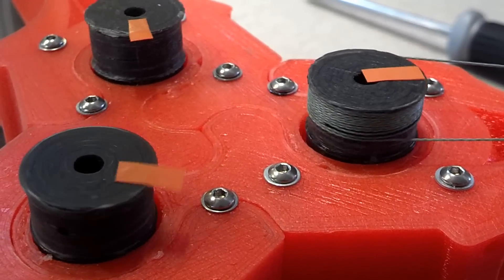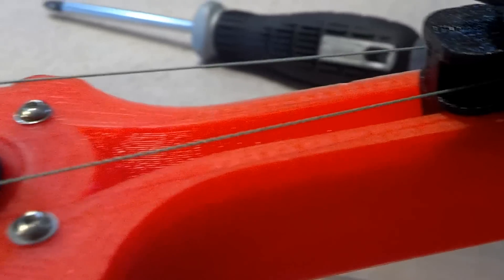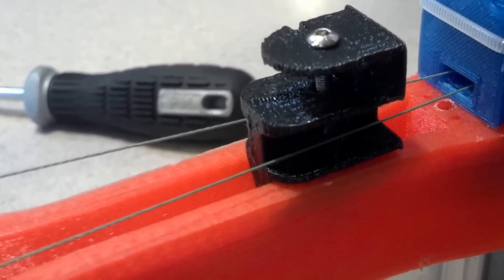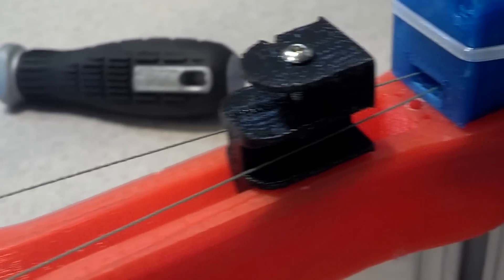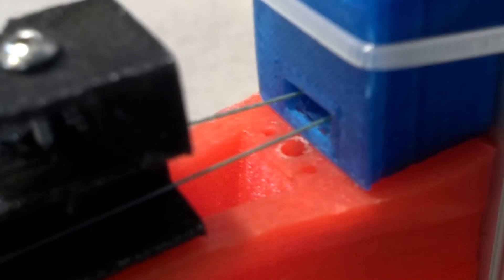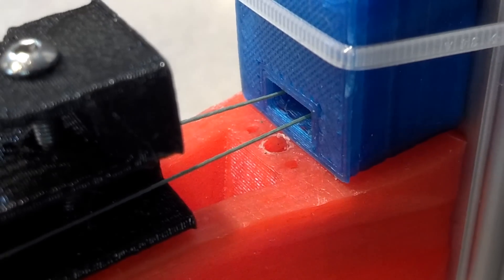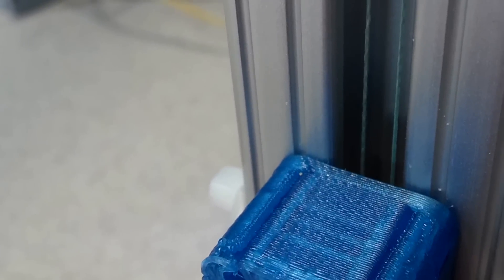Only one of the carriages is actually up and running. You can see here what it does — it goes past this support here for the glass bed, and it goes into this little hole right there. This isn't quite finished. I'm going to reprint those. And then the filament travels around two little bearings that are basically buried inside of that blue housing right here.